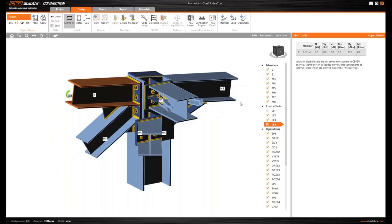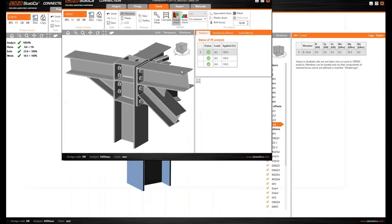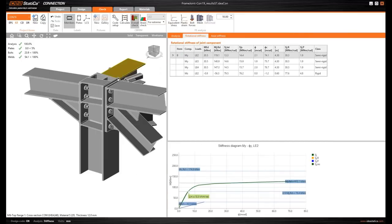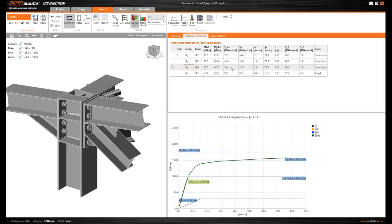I prepared this in advance because the calculation takes a while. Here we have the results and we can explore the rotational stiffness. You can see three results corresponding to the three load effects: one for bending moment only, one for bending moment with shear force, and one for the interaction of all internal forces. The results differ because in the interaction case the behavior is slightly different.